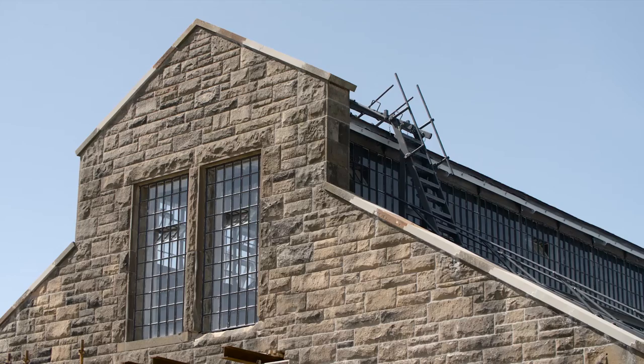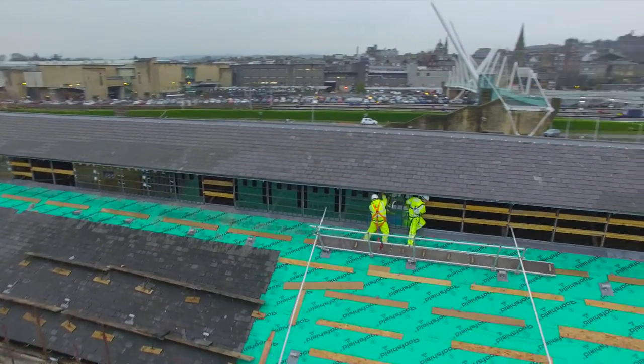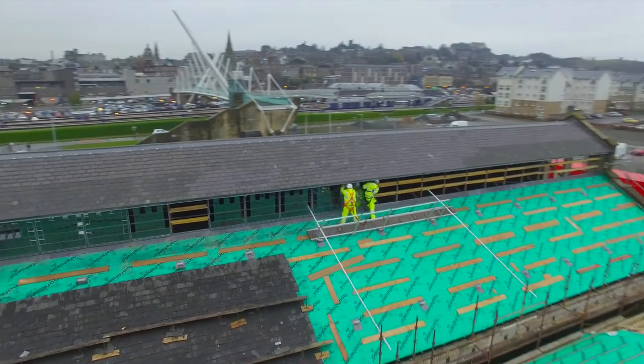When we reinstate these windows after they've been refurbished, re-glazed, and re-painted, we expect them to last at least another hundred years.